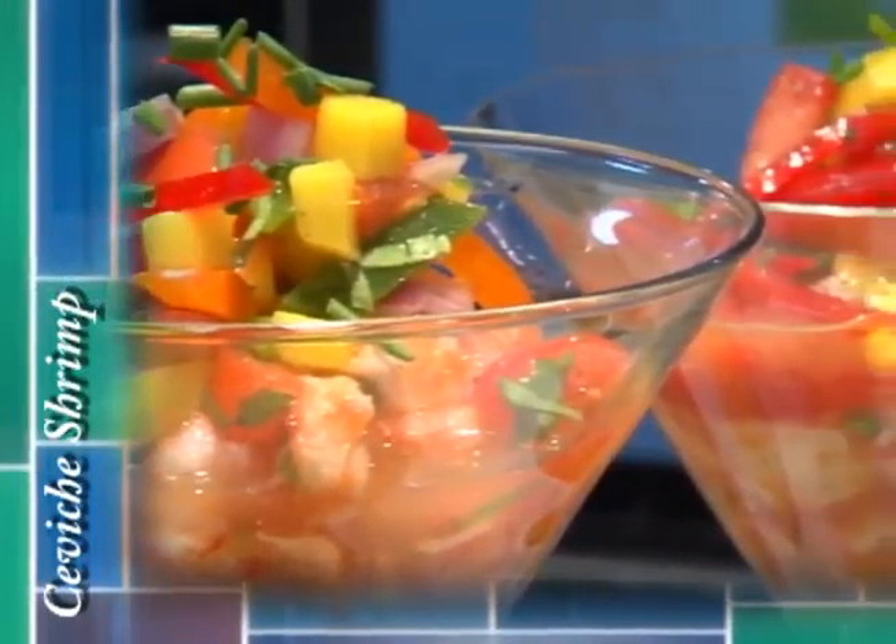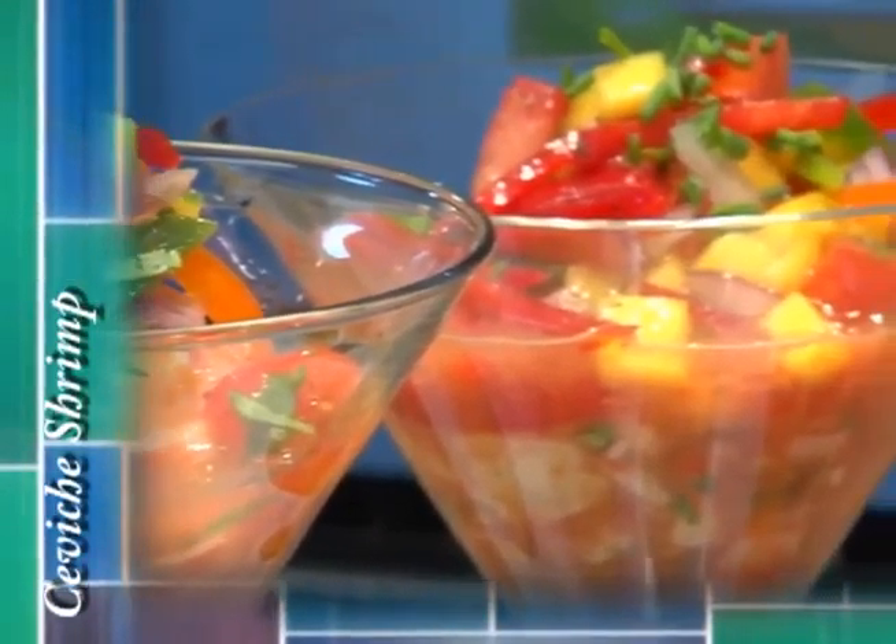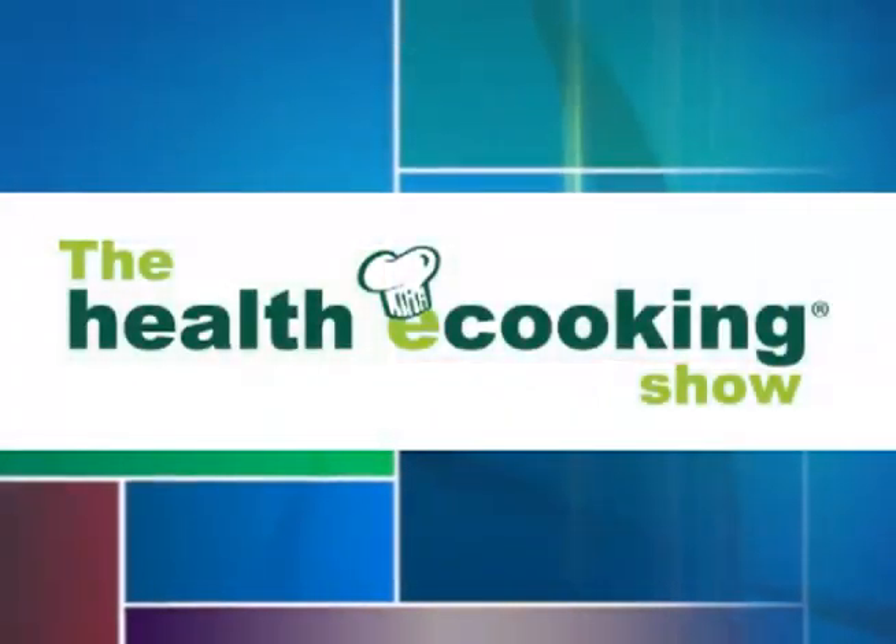This time on the Healthy Cooking Show, we're going to prepare a quick shrimp ceviche. Hi, I'm Chef Lucas Manteca, and today we're going to prepare a great appetizer.